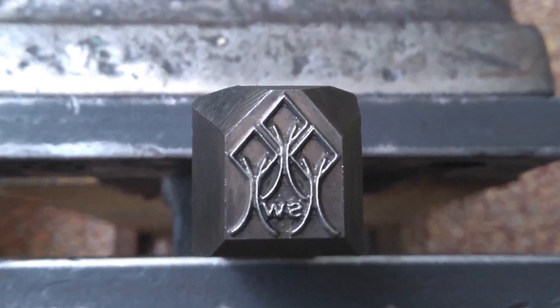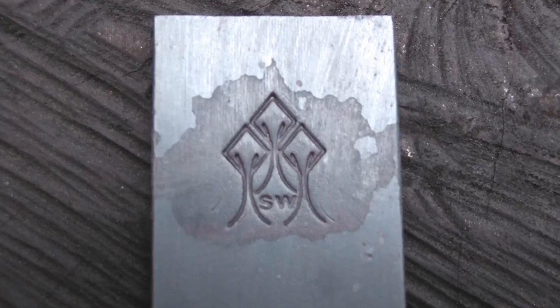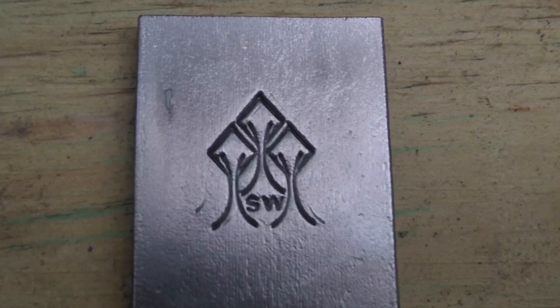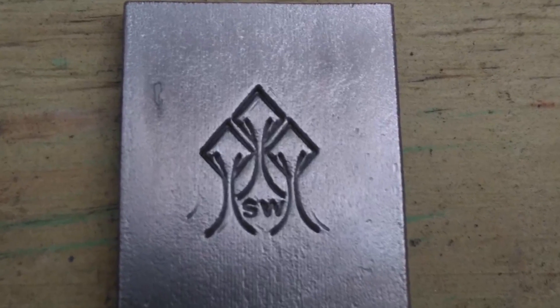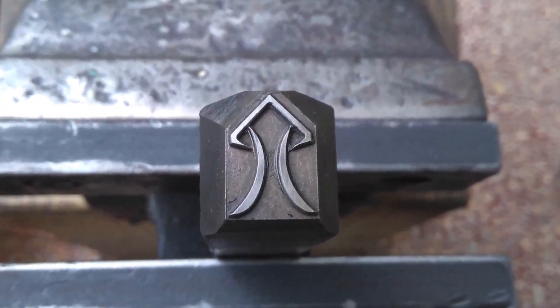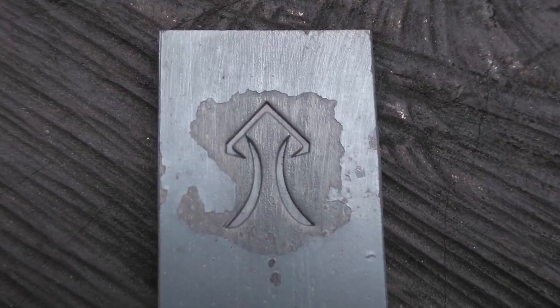Here are some customer touch marks for you to look at. I almost certainly in the not too distant future will stop — at least temporarily — offering this service, as it's just become a bit of a hassle of late and I've been busy with a lot of other things.